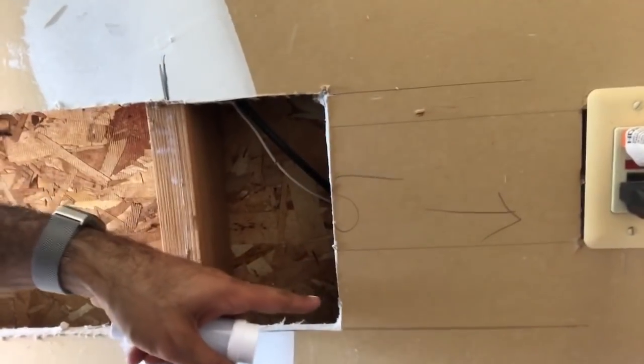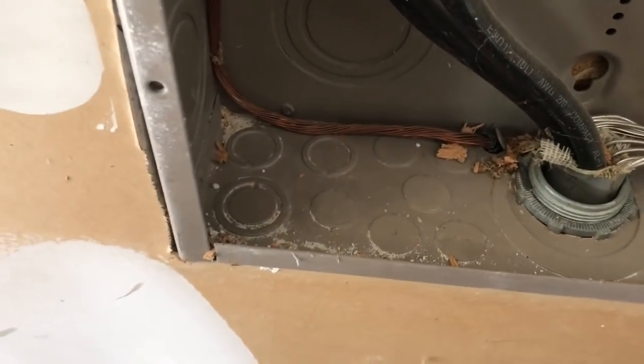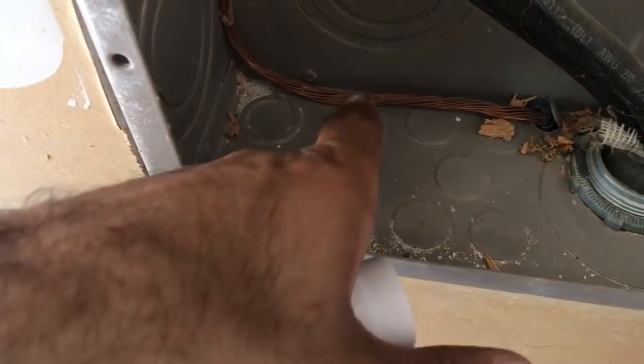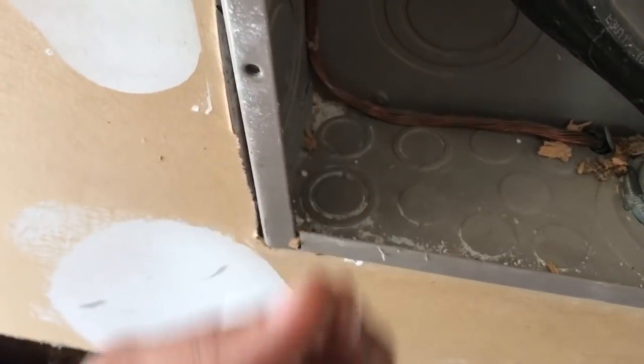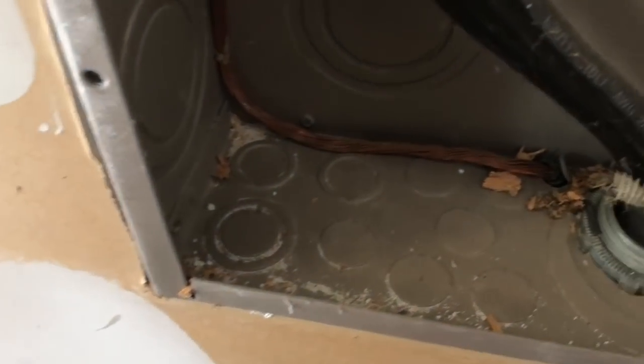I used my knife just to cut a small square here rather than the saw. I didn't want to cut anything behind there because I found the main service for the house coming right there, plus a couple of other wires - good thing we went slowly so we didn't cut anything. We've got to punch through the box from the bottom up using a three-quarter inch Romex connector, since the half-inch ones here won't support the six gauge wire. That's the one we're going to use.